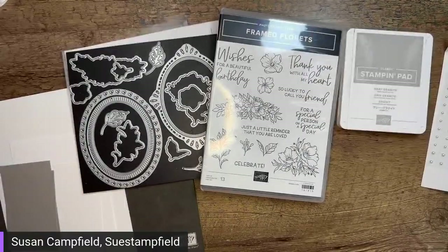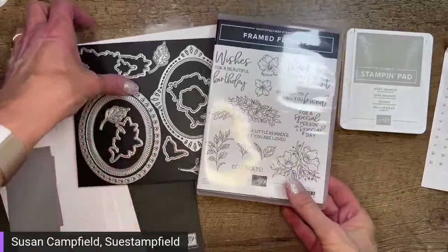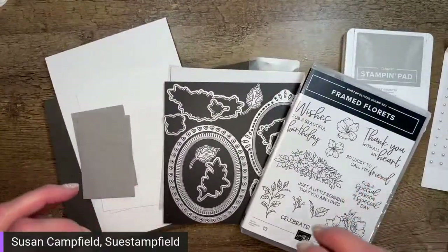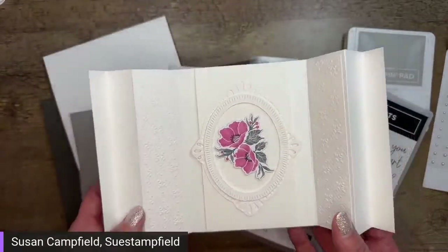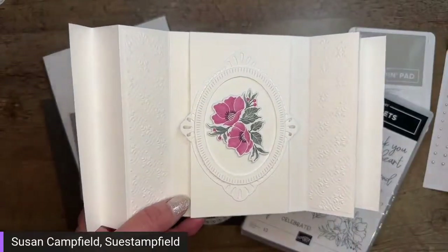Let me flip to my desktop camera. All right, so we are going to be creating a card with lots of neutrals and embossing. This is one of my favorite kinds of cards. I like super elegant cards, so here's one of the curtain call cards with the frame florets, which we are going to be using today along with the same embossing folder.